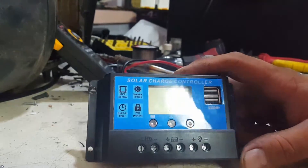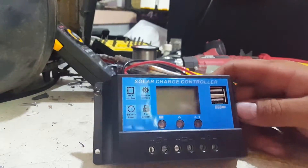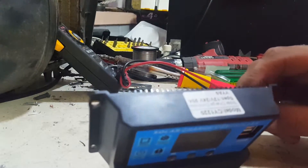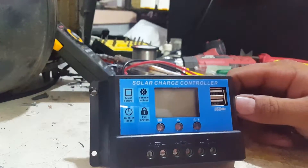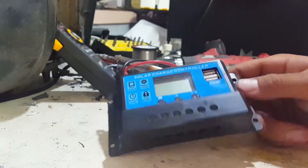Hello YouTube. So as it quite often does, curiosity has got the better of me. I want to have a look inside this 20 amp, 12 volt, 24 volt solar charge controller. It is known as a PWM — pulse width modulation — charge controller, with a couple of USB ports in it.